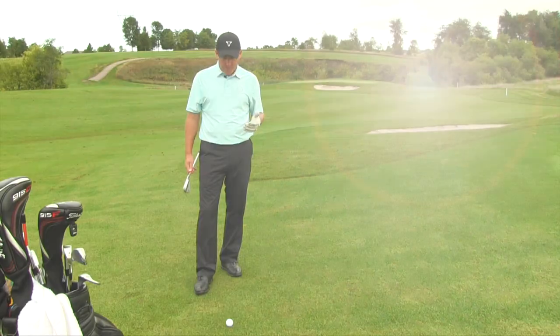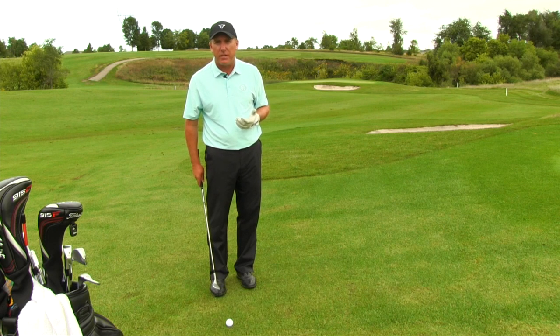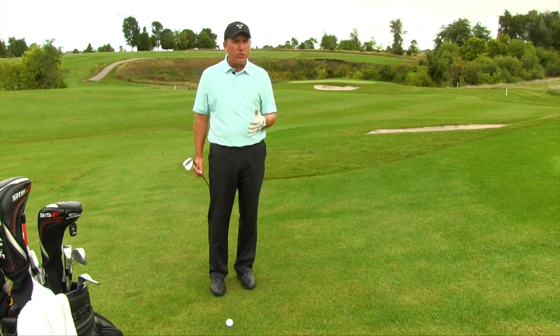We want the club to come in contact with the ball as it's traveling in a slight downward motion. In order to do that, we want to make sure that we position the golf ball slightly back towards the trail foot, and when we do that it will help us catch the ball as the club is still traveling in a downward motion.